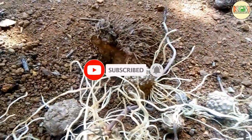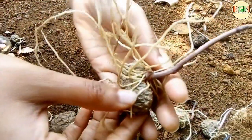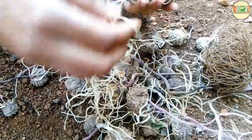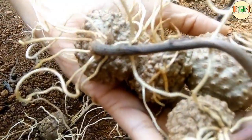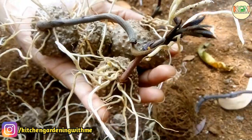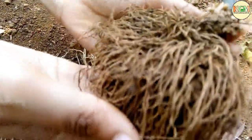Because of its sprouting, we can't eat it, so we are planting it in our garden to get more air potatoes. Its botanical name is Dioscorea bulbifera, commonly known as air potato, aerial yam, or bitter yam. It is native to Africa, Asia, and northern Australia.